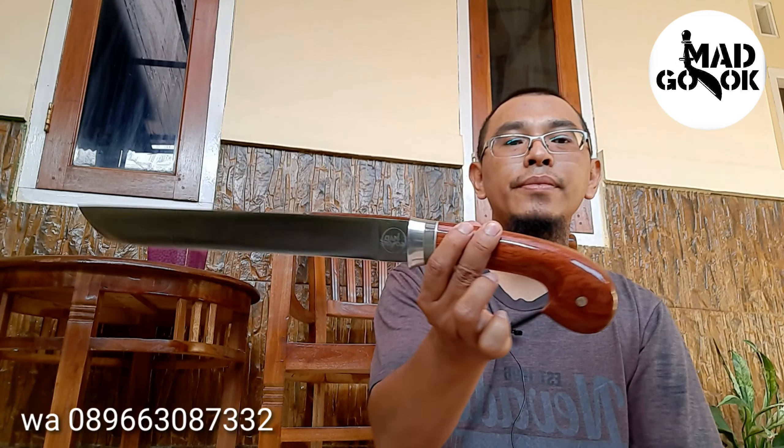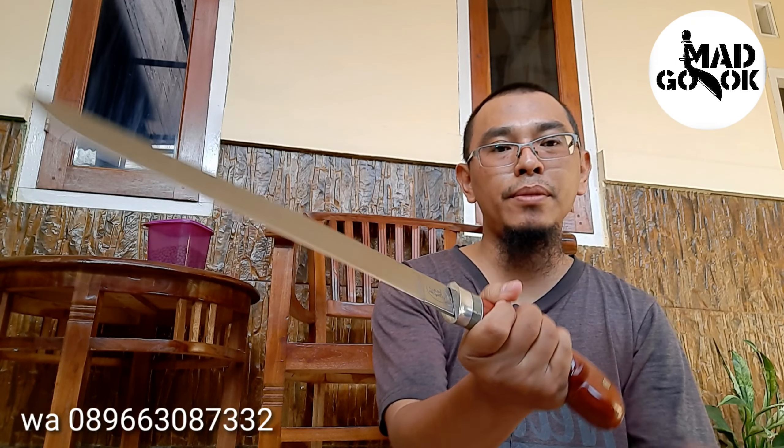Ketebalannya hampir 5 mm tapi menipis ke depan, terlebar 3,1 cm. Ketajaman jangan ditanya teman-teman ya, ini sangat tajam. Bagi para pecinta penyembelih, eksekutor, dengan model menarik cocok banget. Bila salam nunggal enak banget buat menarik. Tajamnya jangan ragu lagi — lihat nih, tajam banget.